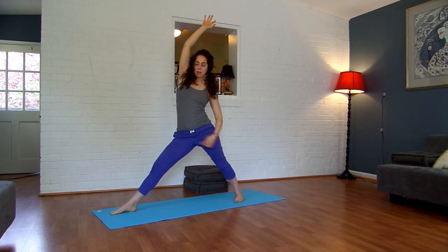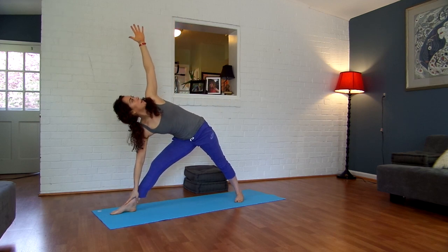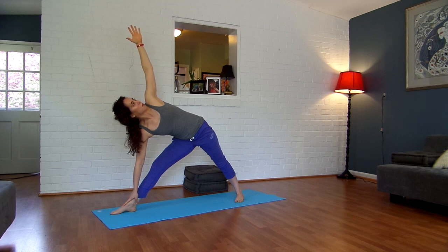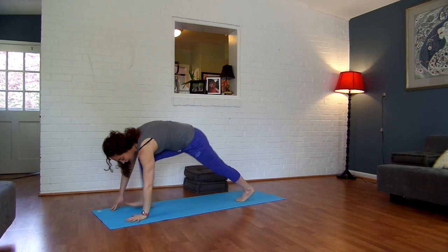Straighten your front leg. Plug your right thigh into your hip socket. Let your right hand drop to your knee, shin, or ankle, and gaze over your left fingertips. Nice, deep breathing here. Try to lengthen both sides of your body by reaching the crown of your head to the front of the room and your tailbone towards the back. Two more breaths. Relax your face, your jaw, your eyes. Then bend your knee back over your ankle, take your hands down, step it back — Chaturanga. Inhale, open up into upward facing cobra. Exhale, downward facing dog.